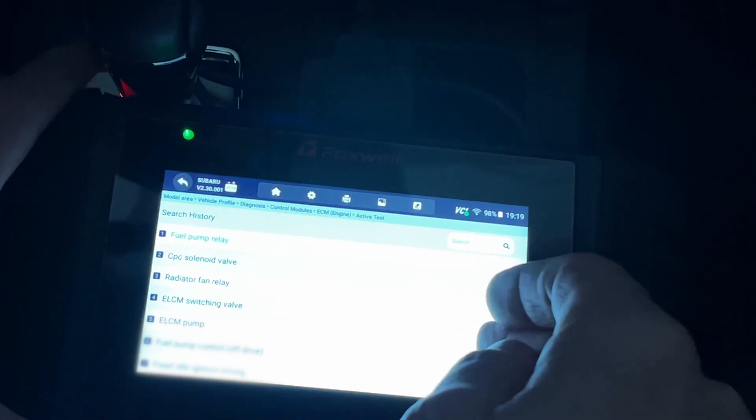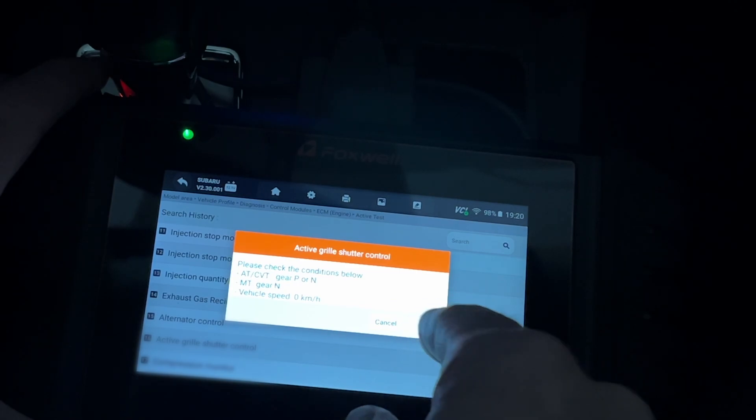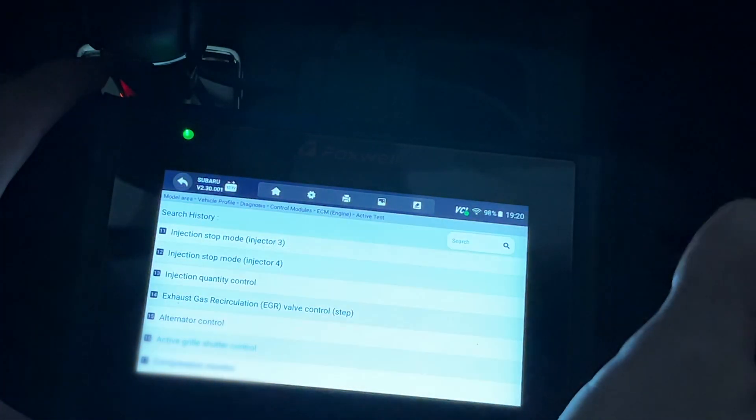Under Active Test, you can trigger components directly. For example, Active Grille Shutter Control — my car doesn't have it, but if yours does, you put it in park or neutral with vehicle speed stopped, hit OK, and you can actuate the grille shutter to verify it's working. This is useful for diagnosing whether a component is physically functioning.